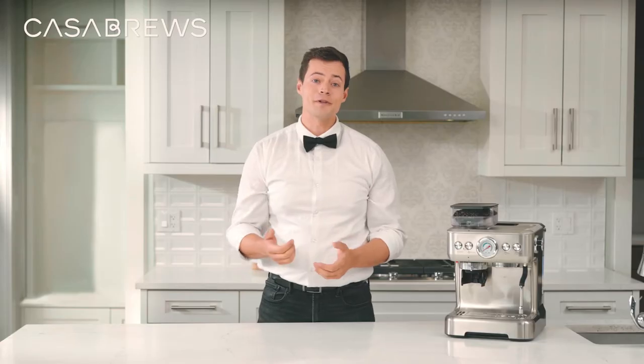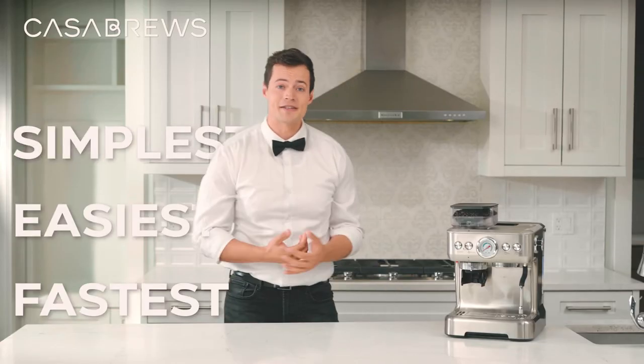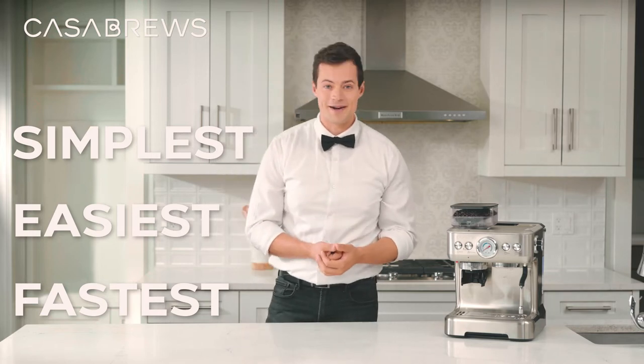The heart shape is the simplest, the easiest, and the fastest of all the latte art patterns.